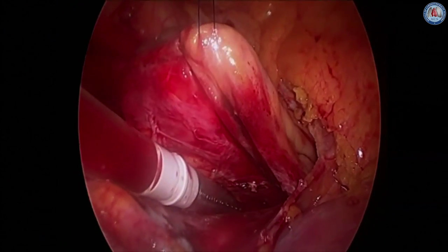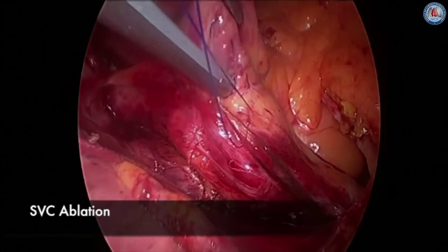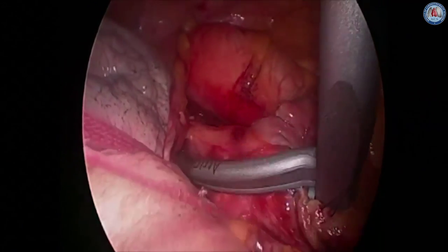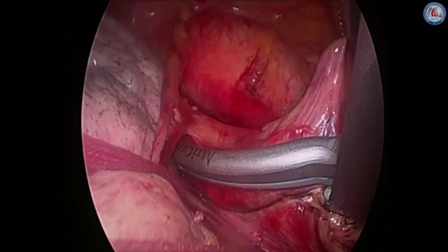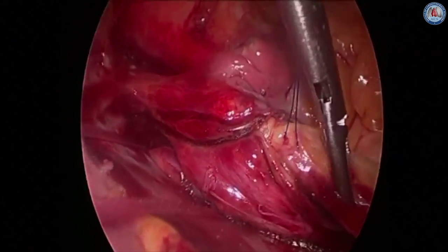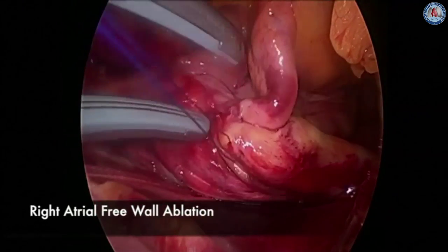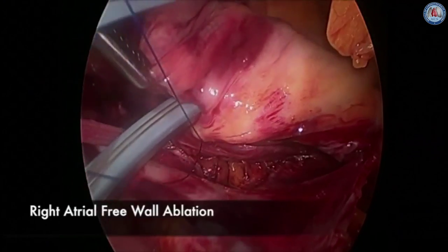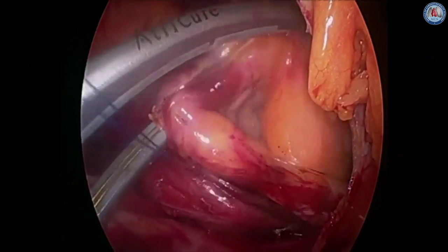The ablation lines are seen extending down onto the inferior vena cava. The clamp is then passed through the same purse string suture and placed superiorly up along the lateral aspect of the superior vena cava. The clamp is fired two or three times to ensure adequate transmurality. That creates a line of block from the superior to the inferior vena cava. The clamp is again placed through the same purse string suture and used to create an ablation line across the right atrial free wall toward the atrioventricular groove, approximately at the free margin of the heart.